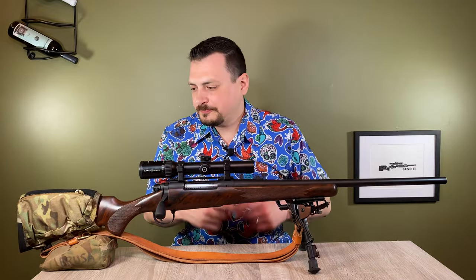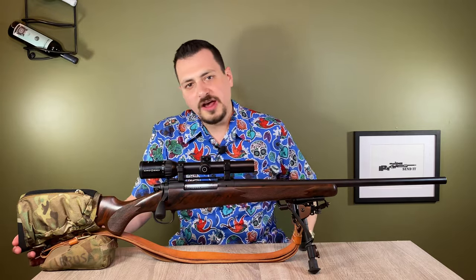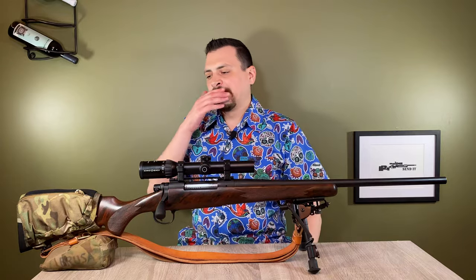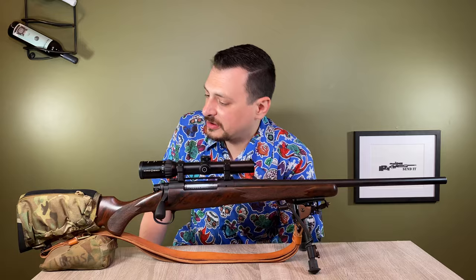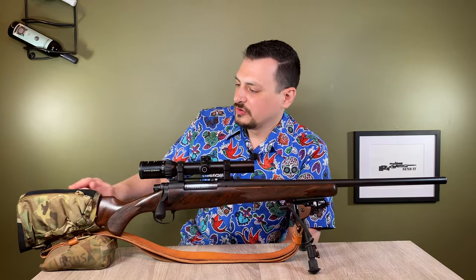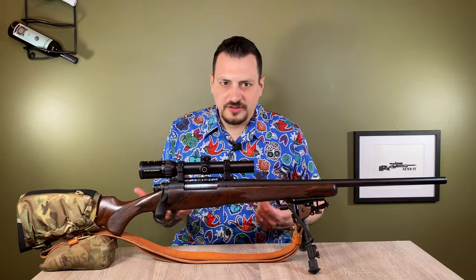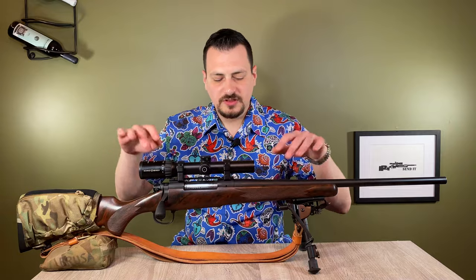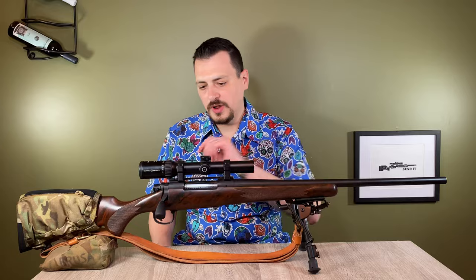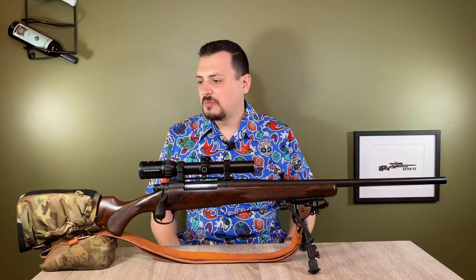Starting at the butt, we have my preferred Packmayer recoil pad with a 13.5-inch length of pull on the stock. We have the Triad Tactical Stock Pack, which holds five rounds in it. There are little Velcro strips that you build up underneath to get your cheek weld ideal. So I can lay behind this rifle, pull it up with my eyes closed, get comfortable, and I'm looking directly through the scope. As configured, this rifle weighs 10.3 pounds without the bipod, including the ammo in the stock pack.